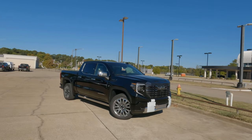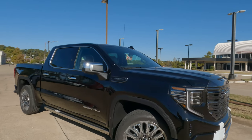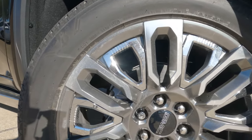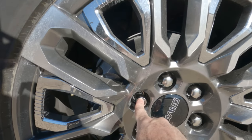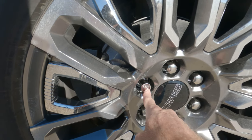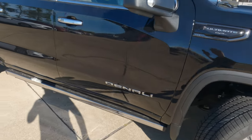Hey everybody, it's Tom from FindTheBestCarPrice.com. If you need to change a tire on your GMC Sierra 1500 and you say to yourself, I have no idea what to do right here — everything else is pretty easy to figure out — you need the wheel lock key, because there are wheel locks like this on every corner, all four tires. So let me show you what to look for.